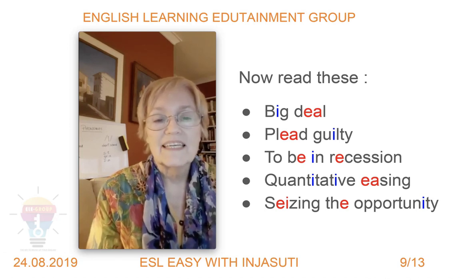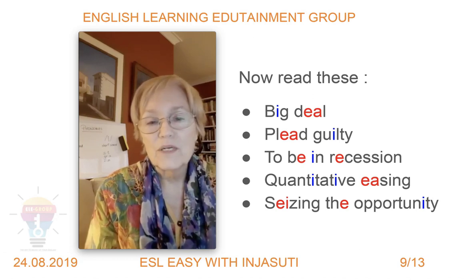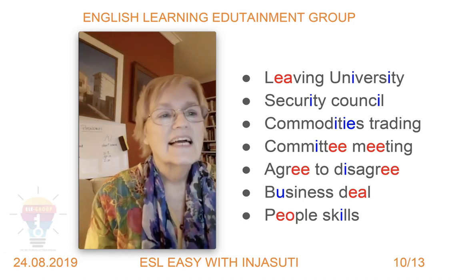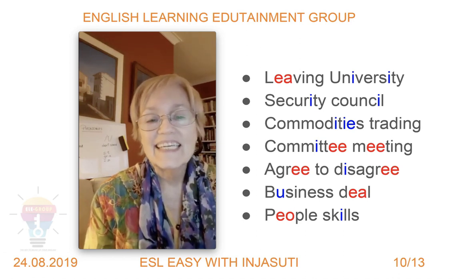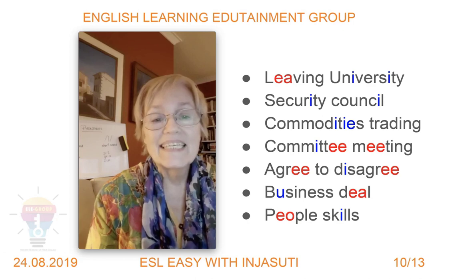More phrases: recession, recession — quantitative easing, quantitative easing — seizing the opportunity. Remember the 'th' is pronounced 'the' here because the following word starts with a vowel: the opportunity. Also: leaving university, security council, commodities trading, committee meeting, agree to disagree, business deal.